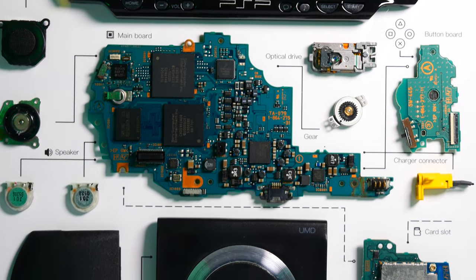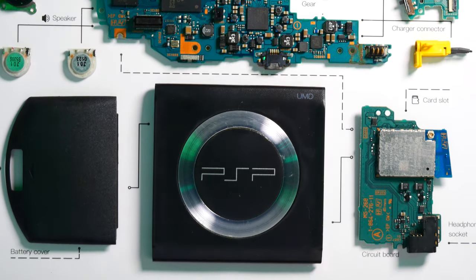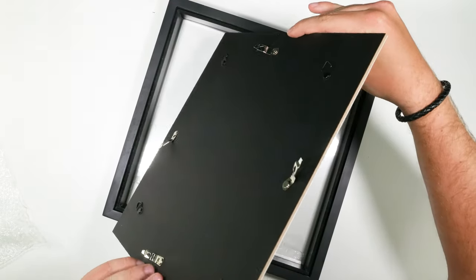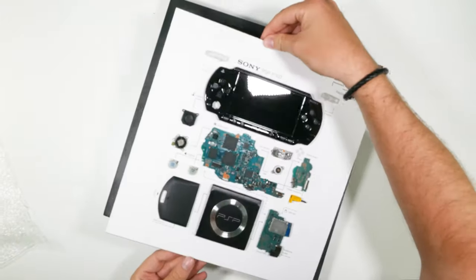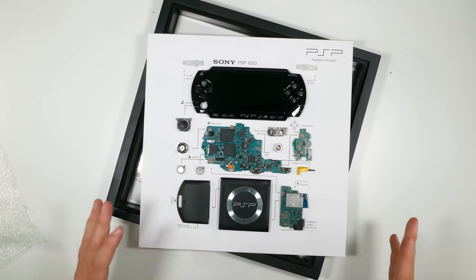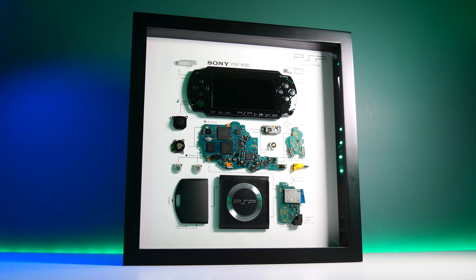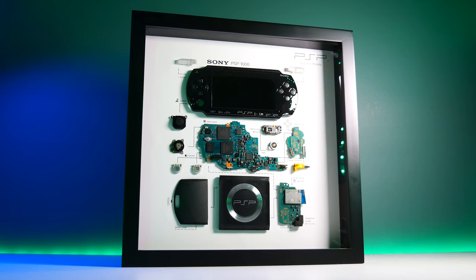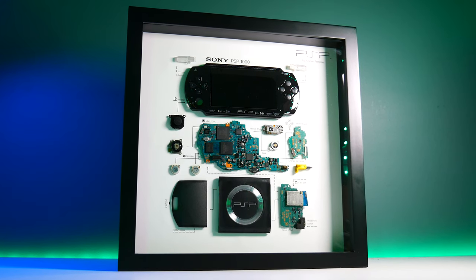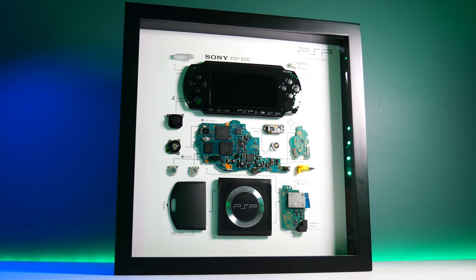You've got the shoulder buttons, the joysticks, the main board, the optical drive, the front shell. Wow. So this is the board that it's stuck onto. Look at that. I've never seen anything quite like this. And this is perfect for any of you that have a retro or a gaming cave. This is the first one they've done in terms of a handheld, so I'm excited to show it off. They do other bits of tech as well, which I'll show you in a bit, but I am just blown away with that at the moment.